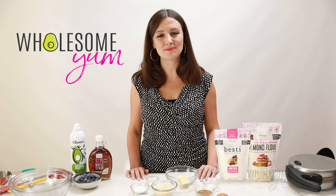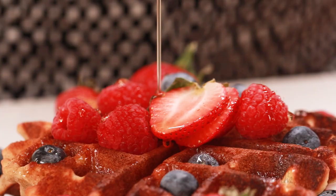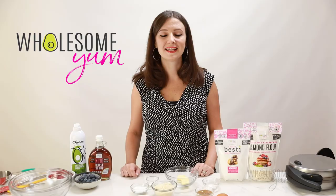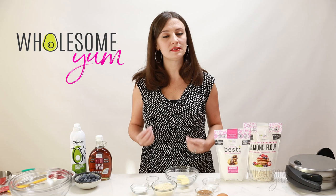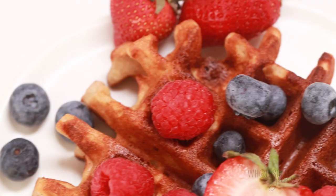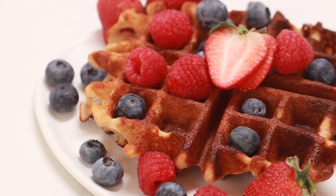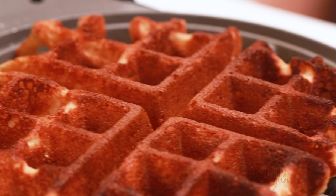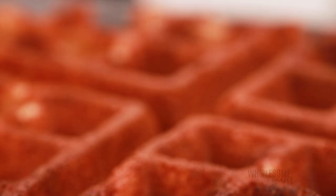Hi everyone, it's Maya from WholesomeYum.com and today I'm showing you how to make keto waffles with almond flour. One of the challenges of working with almond flour is that baked goods tend to turn out a little dense instead of airy or crispy. That's why I worked on this almond flour waffle recipe for a long time to get it just right. But don't worry, it's still super easy and I'll show you my tricks to make super crispy, airy keto waffles.